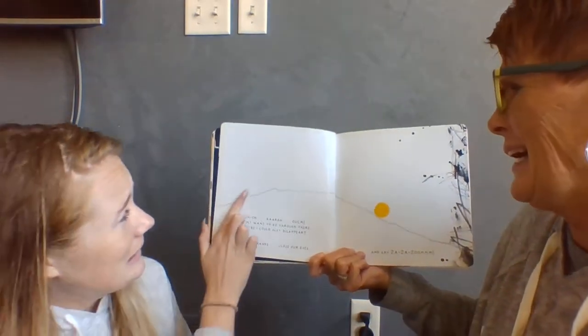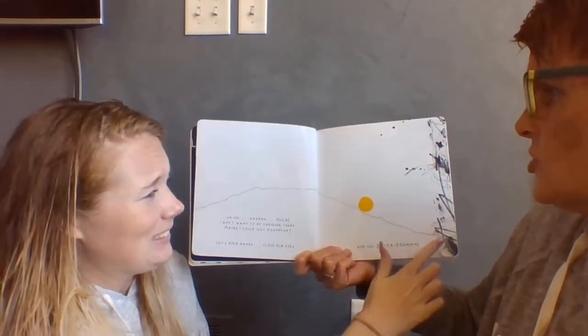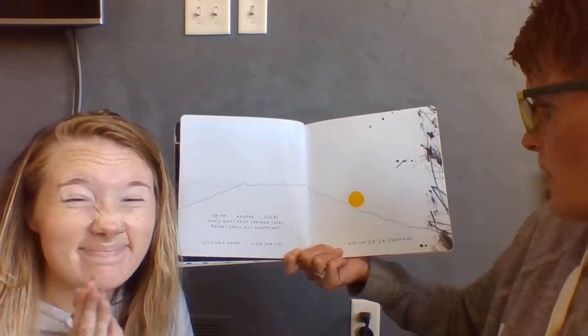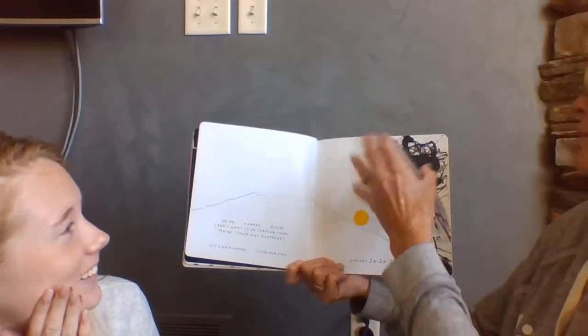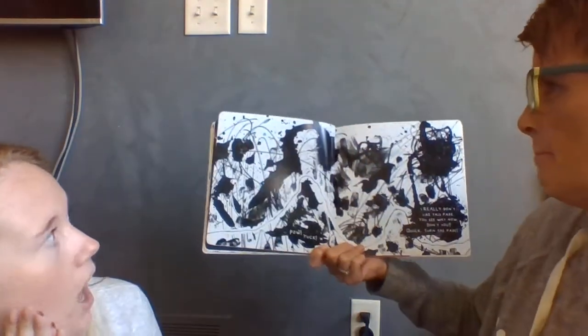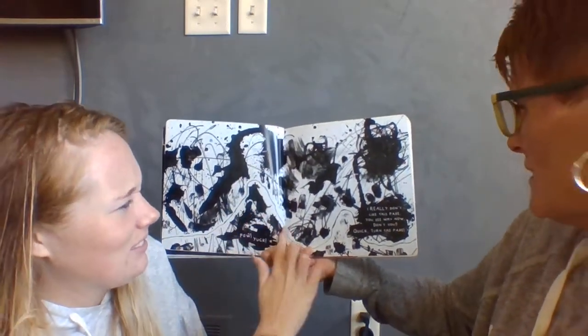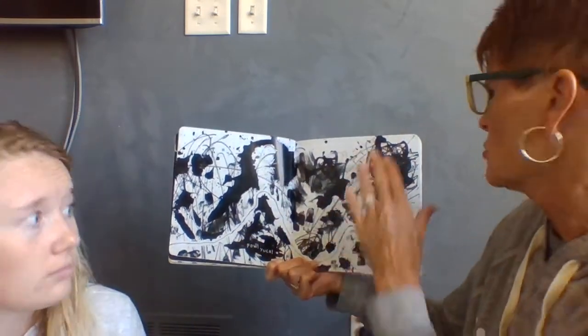Uh-oh. Arg. Ouch. I don't want to go through there. Maybe I could just disappear. Let's hold hands and close our eyes and say za-za-zoom. Pow. Yuck. I really don't like this page. You see why now, don't you? Quick, turn the page.